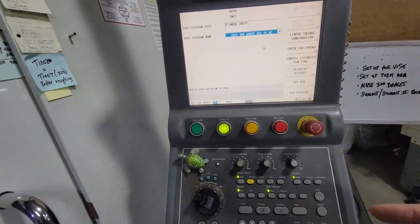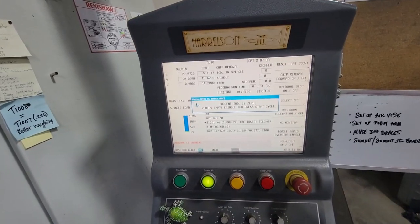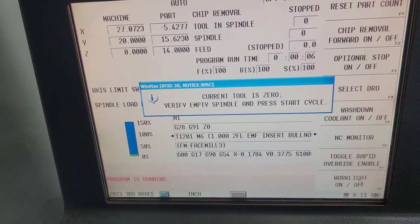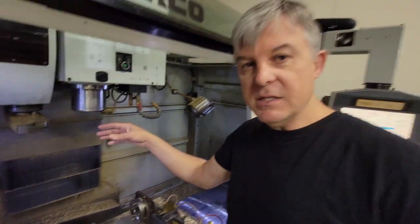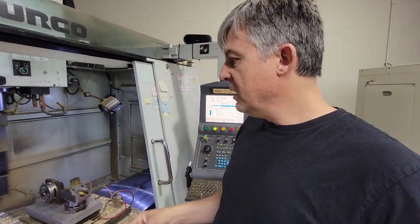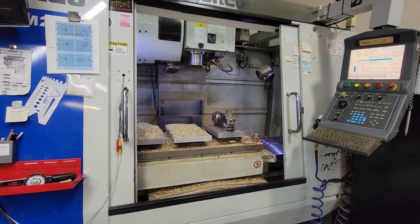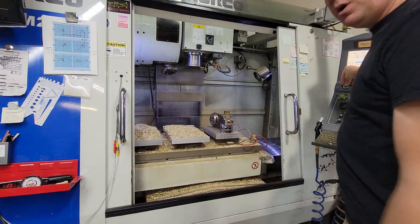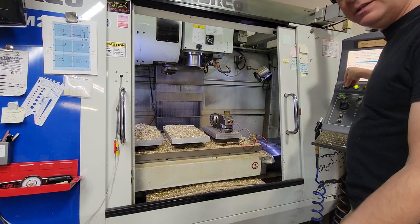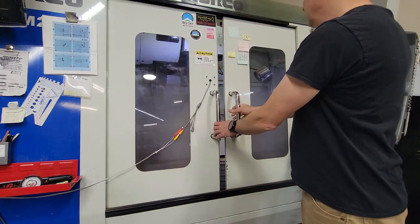That looks fine, so we're going to push auto, then run program, then press start. It says current tool is zero — verify empty spindle and press cycle start. That's a Herco safety measure: if there were a tool in the spindle and I loaded another, there'd be a collision. We know it's zero, so now we push the start button. It's moving to home, now it's changing the tool — there it goes. Now it's going to cut.